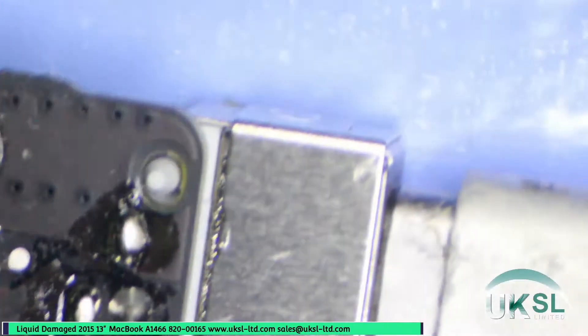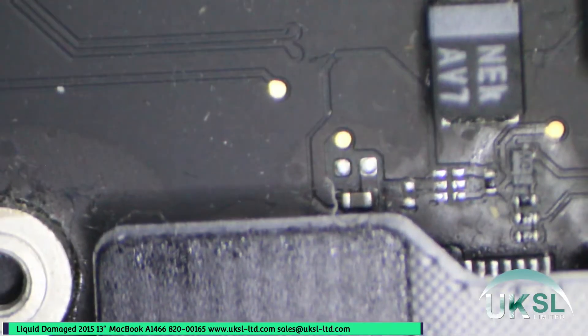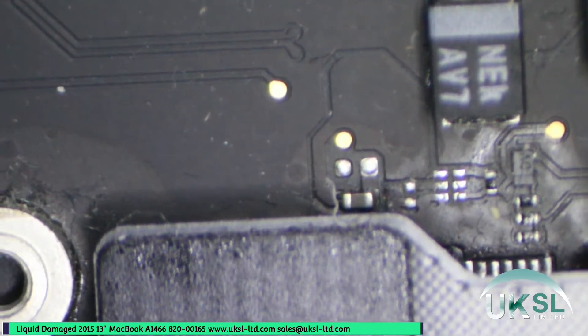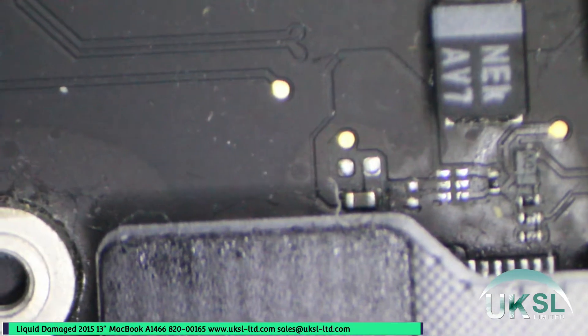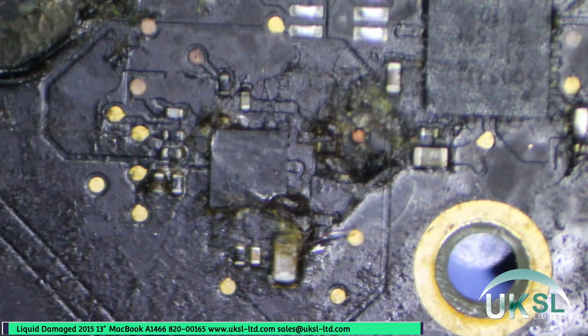We've got the fan spinning and there's a narrow red MagSafe light on, so it's now turning on. I've just plugged in a test screen and it is turning on and I'm getting an image, but there's no backlight.